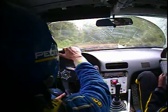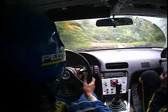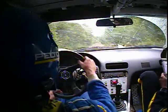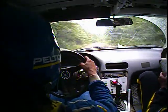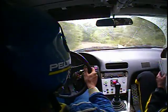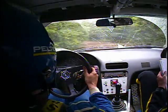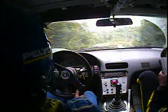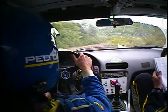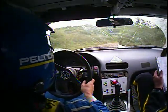200. Left four continues over crest into right four long — this is right four. Left four continues over crest into right four long — right four long opens, keep right through clearing, spectators.